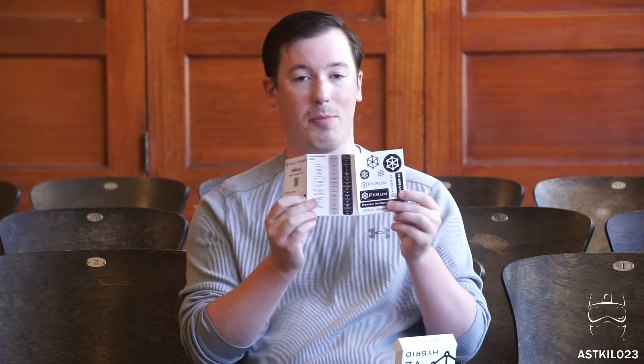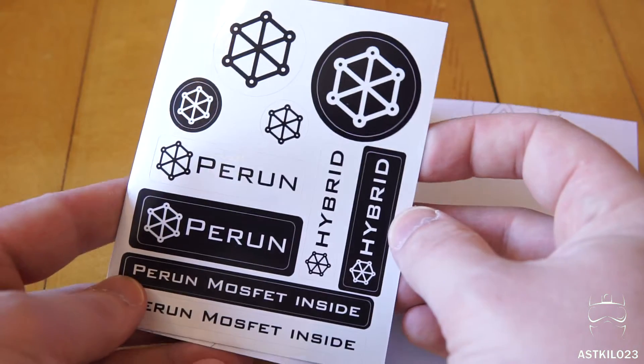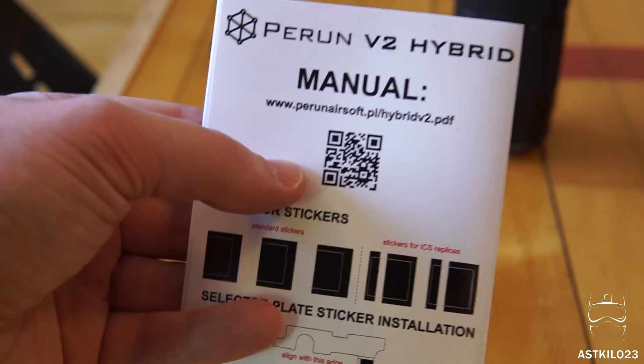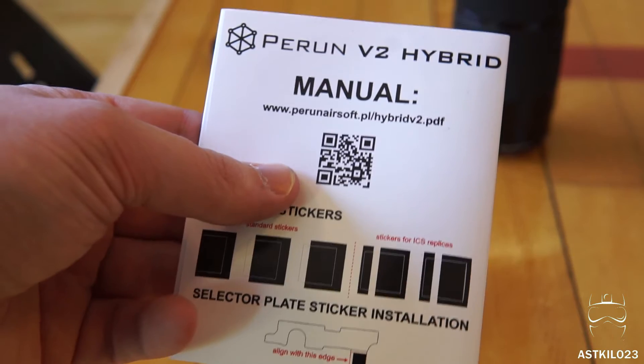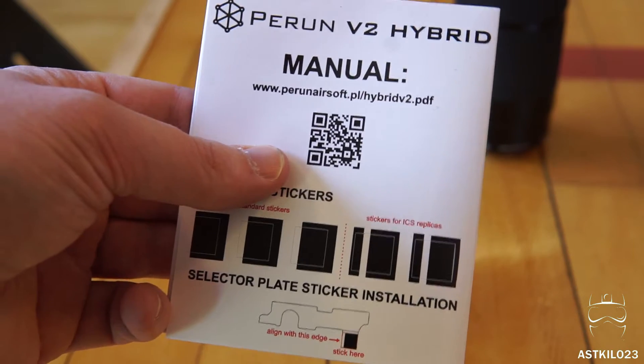I did some work on an ICS MP5 recently with a different MOSFET, and that one took a little bit of guess-and-check with where to put the sticker on the selector. So this is a really nice touch. It also has fun-factor stickers, parent stickers, and debug error options stickers — you can put these on your gun case or anywhere as a quick reminder of your programming options. The little fold-out packet comes with a QR code for the instruction manual. Definitely read the instructions — it's a rather in-depth, really well-written 13-page PDF online that you need for the install.